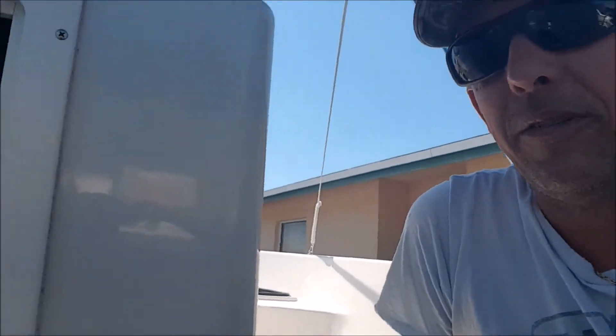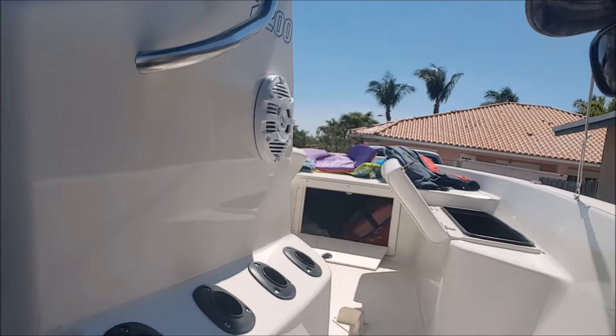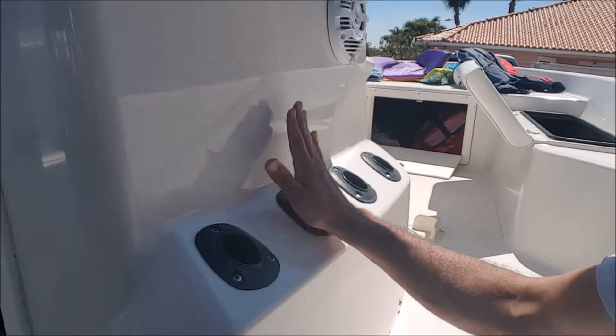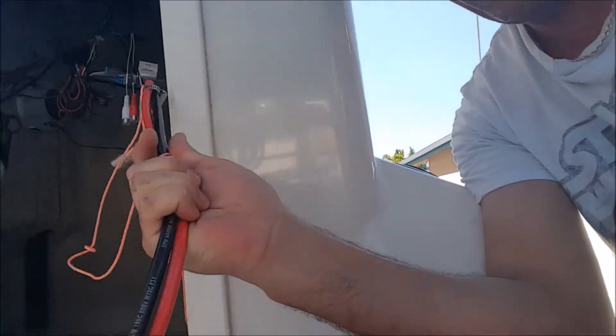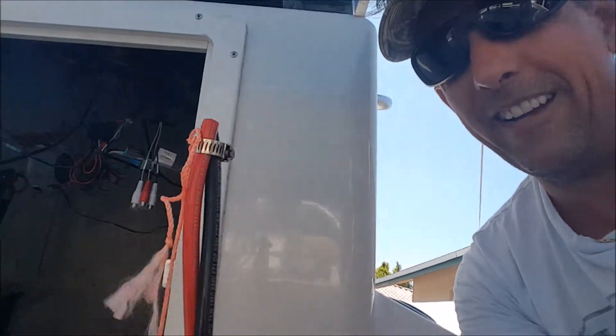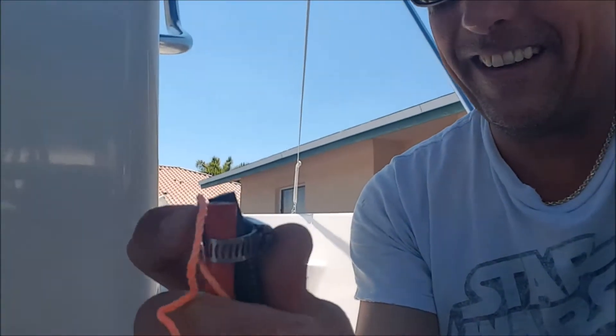We're doing some boat work today. What I'm actually trying to do is run wire from that compartment, under the deck, under the console here. I've got to pop out through that hole. The challenge is to get these wires — six gauge wire — for the new trolling motor they're going to mount on the bow. So I've got to run these wires, and with snaking wires you've got to be creative.